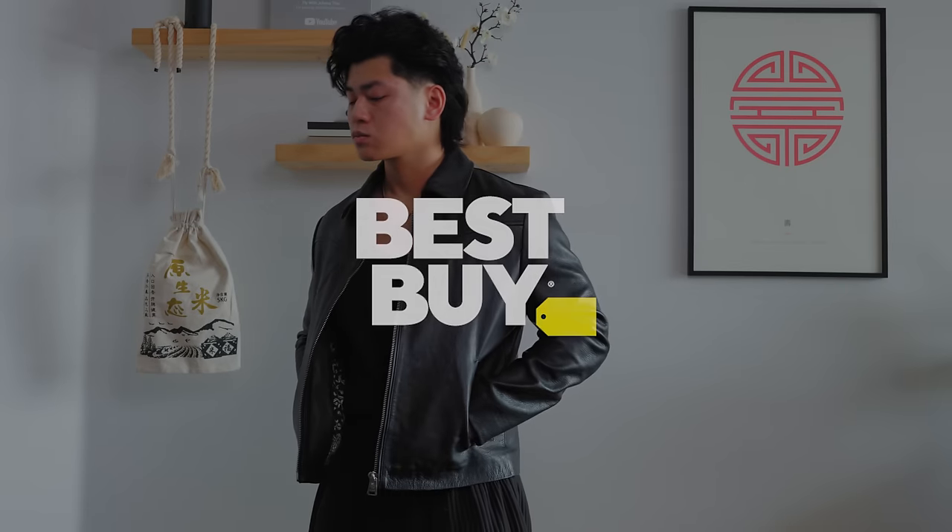This video is brought to you by Best Buy. Good morning, y'all. It's full on autumn right now, even here in Vegas. It can get chilly out here. So let me show y'all what I've been rocking a lot lately.